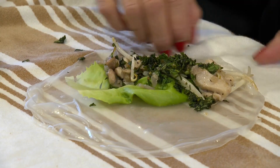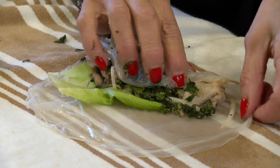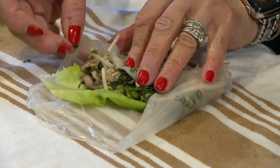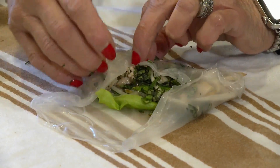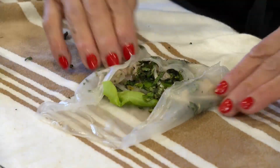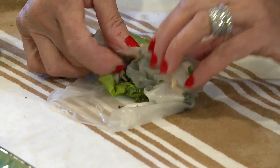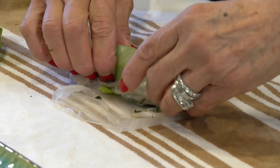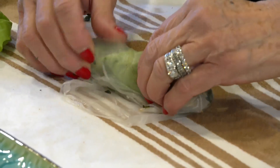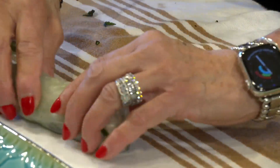You pick it up and roll it this way, then you bring in the sides and roll it that way. It's a little tricky, but ultimately, if you're careful, the rice paper makes it all stick together.